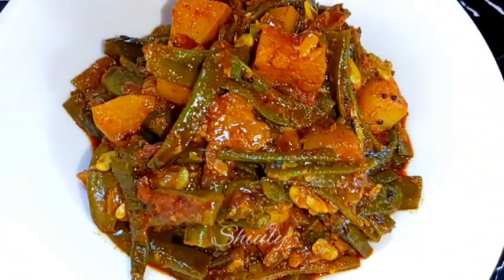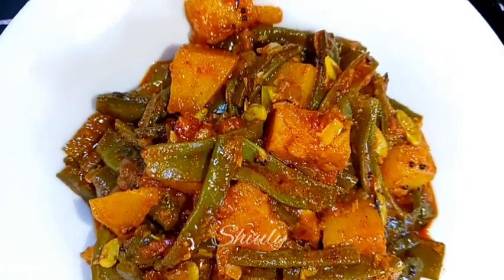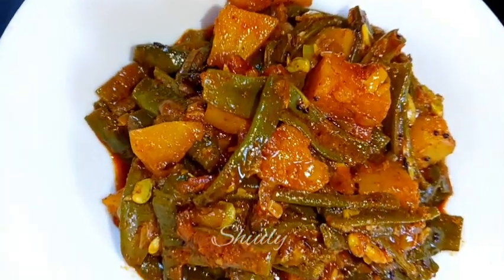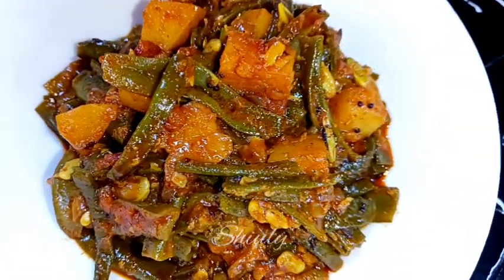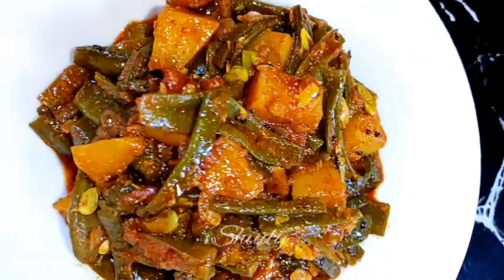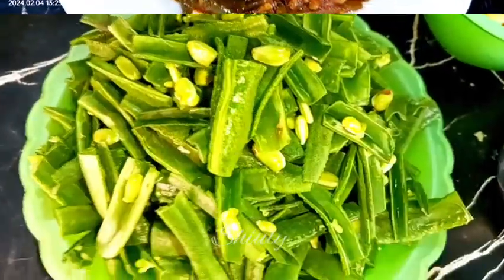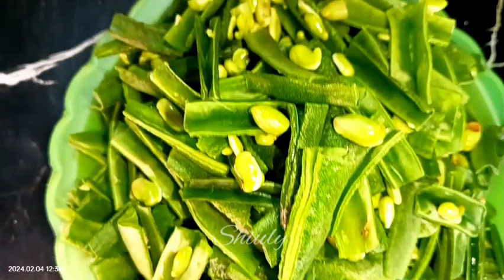Hello guys, here is Shivli and welcome to my kitchen. Today I'm going to show you the recipe of a wonderful curry of Indian fava beans — green fava beans with potatoes. It's a super yummy, super delicious, and super easy recipe. Green fava beans are called semphali in India.